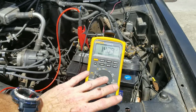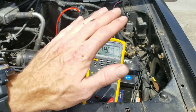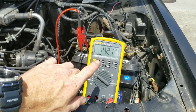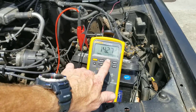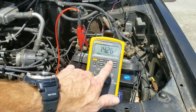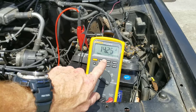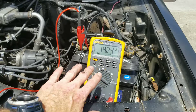If you have good voltage up to this point, the next thing you want to do is turn on a lot of accessories in your vehicle. What's happened is the voltage has gone up because the voltage regulator is stepping in to help out and give it the proper charge that it needs.